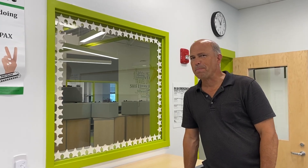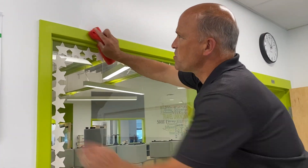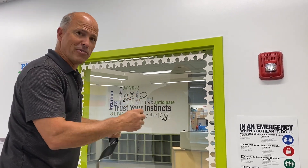Here are a few good tips when you're installing a Nightlock Lockdown window shade. Make sure the surface is dry and clean. The Velcro hook with the adhesive backing that comes with every shade goes up first.